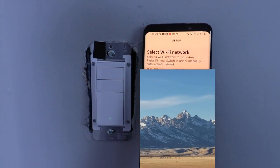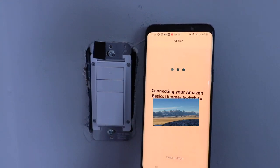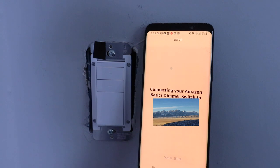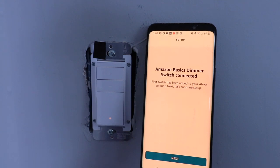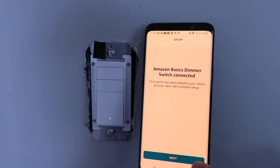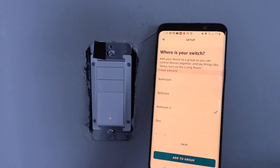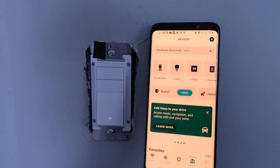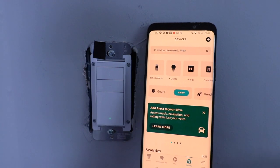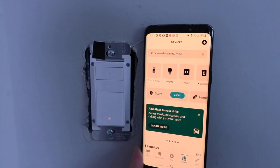It found the device and now it wants us to select a Wi-Fi network, so we select our Wi-Fi network and connect to our Amazon Basics dimmer switch. If you don't already have a Wi-Fi network saved, you'll need to enter your password. It now says 'The Amazon Basics dimmer switch is connected.' We click Next, and where it asks where is your switch, we name it 'Bedroom 2.' It confirms the switch is set up and ready to use.